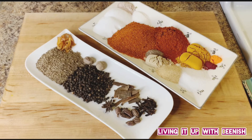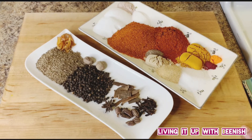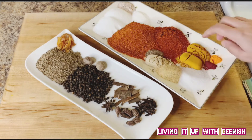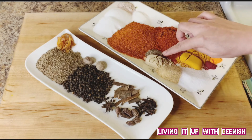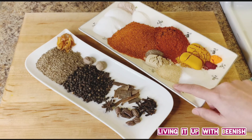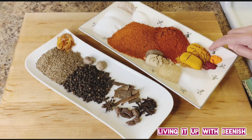Let's add our ingredients. We will add 3 and a half tablespoons of salt, 1 teaspoon citric acid, 1 cup red chili powder, 2 tablespoons of healthy powder.